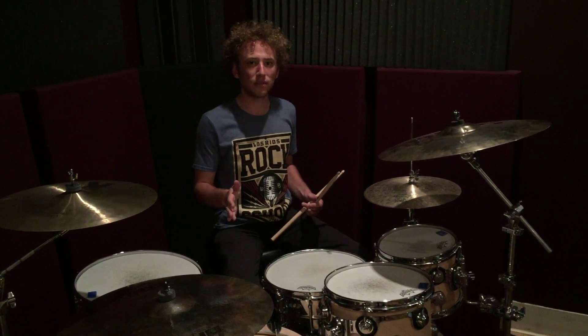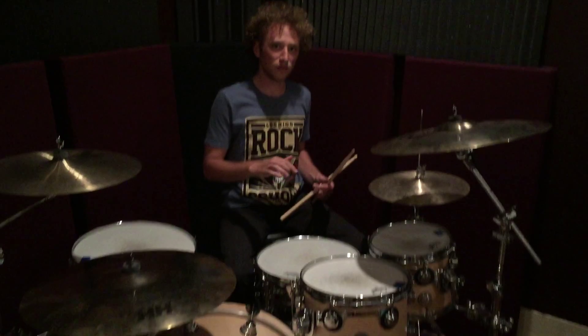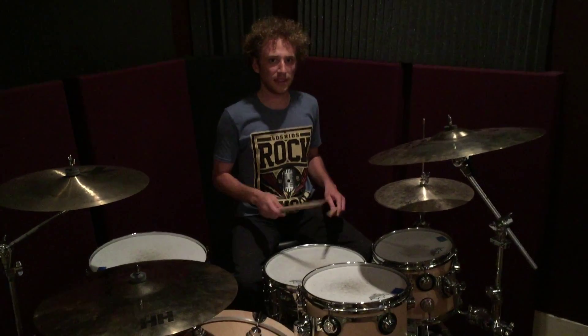And then we're going to add the bass drum on beat one and the bass drum on beat three. And then we're going to add the snares on beats two and four. And it's going to sound like this.